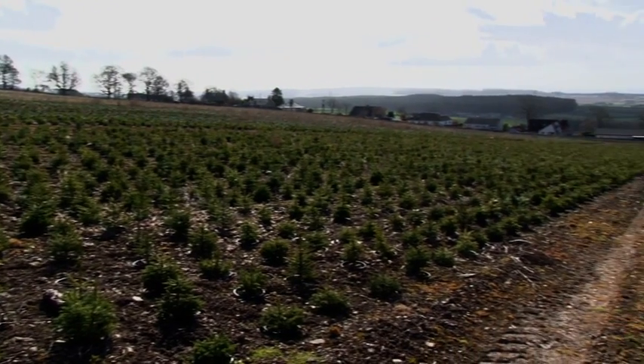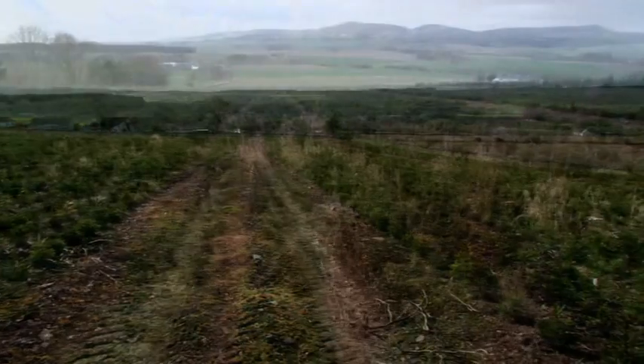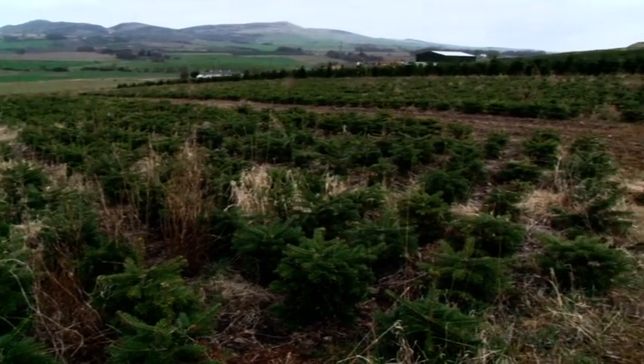The Easy Root system has been developed by two Scottish Christmas tree growers over the last 10 years to enable the field growing of large volumes of container grown trees in a cost effective environment.